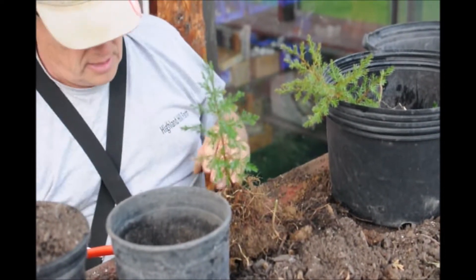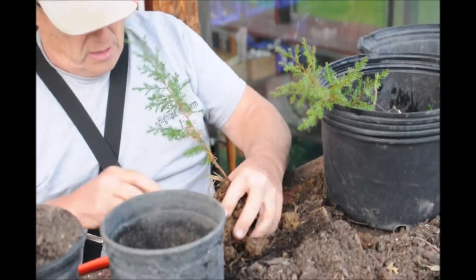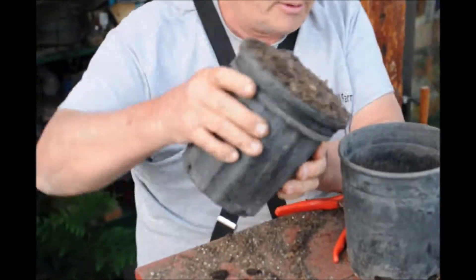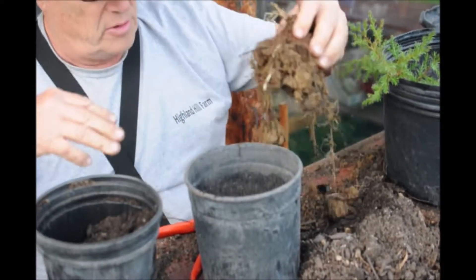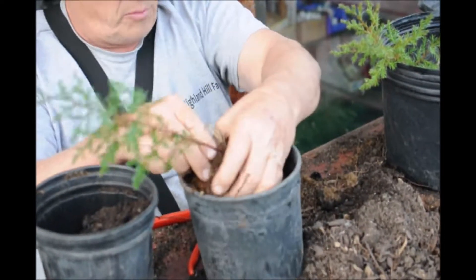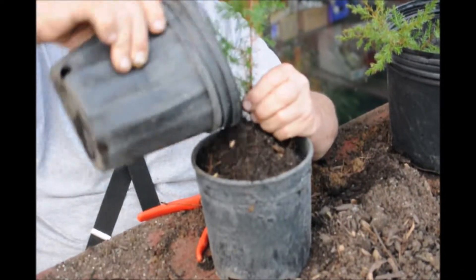Now this is ready — almost ready to pot. Some of this stuff isn't any good. What we're going to do is put this into the pot, but before we start, we're going to put a little bit of compost in the bottom. We're going to set our plant in and try to get it as square as we can, then fill it up the rest of the way with potting soil.